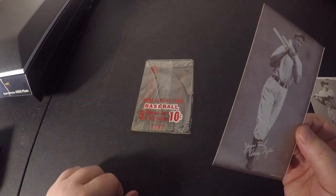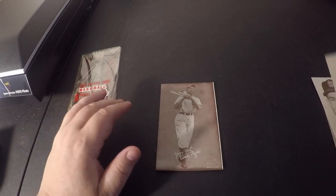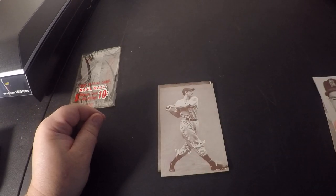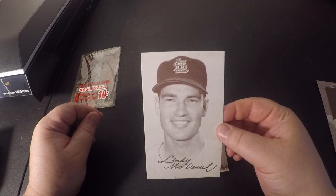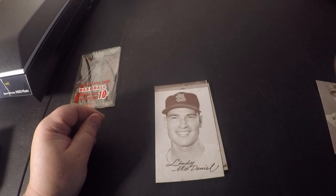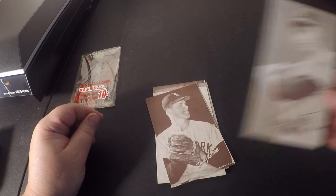So to review, we got: Andy Pafko, Mickey Vernon, Lindy McDaniel — who almost looks like he's around his rookie year, very young in that picture — Tony Kubek, and the Mickey Mantle.